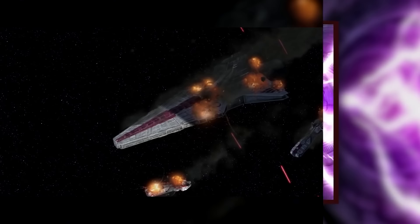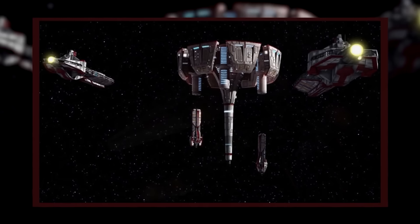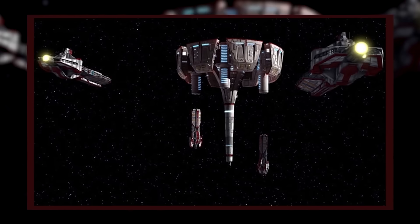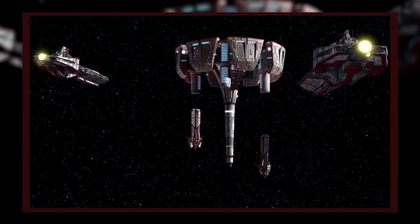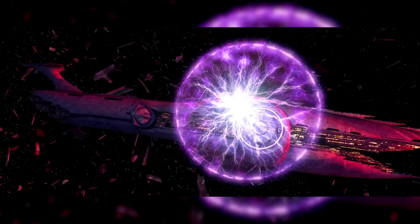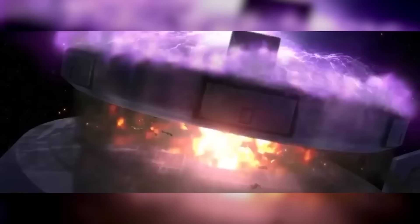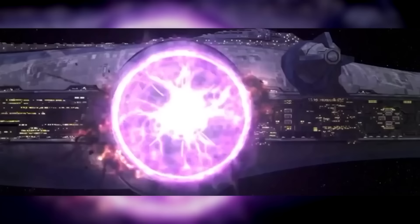After wiping out a medical convoy at Rindelia, Grievous received a new assignment from Dooku — to use the Malevolence to destroy the Kalita Shoals medical station, wiping out the wounded clones housed there. Upon arriving in system, he found a squadron of Y-Wing bombers led by Anakin Skywalker waiting for him. He dispatched vulture droids to deal with them while the Malevolence disabled and destroyed medical transports fleeing the system, then turned the ion cannon on the surviving starfighters when the droids failed to stop Skywalker. Skywalker and several Y-Wings survived, and as Grievous turned his attention to the medical station, they began an attack run against the Malevolence. They ended up bombing the ion cannon, and when Grievous tried to fire the damaged cannon, it misfired and destroyed itself.